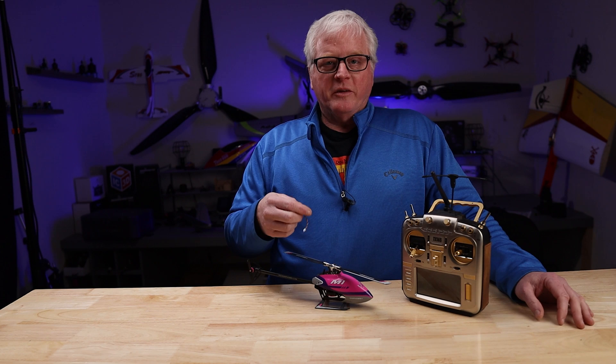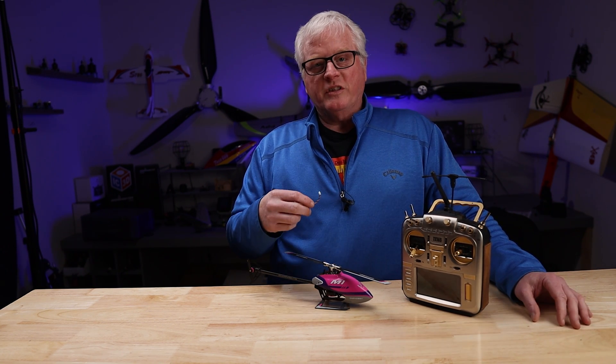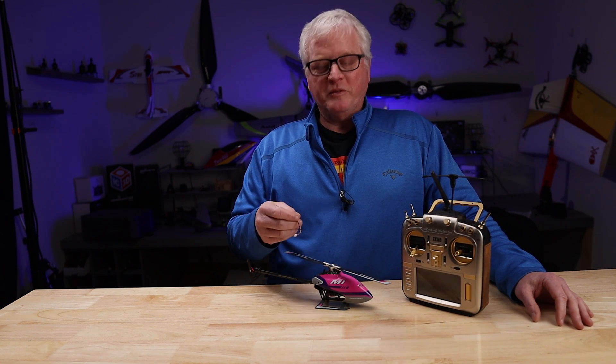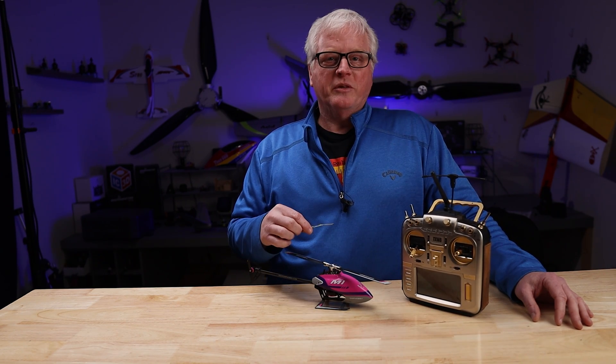Here at BuddyRC we do this every day so it comes easy to us. Others have had phone calls — they've struggled, they don't know how to do it — so let's go through the step-by-step instructions on how to do it. It is easy and then you can do it to your M1 and M2 as well.